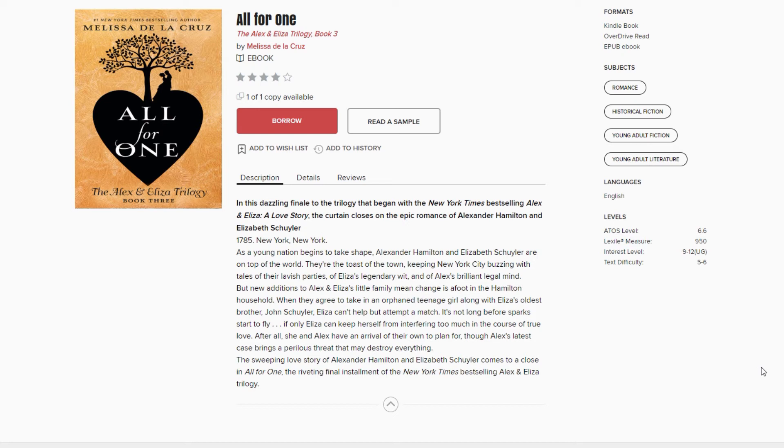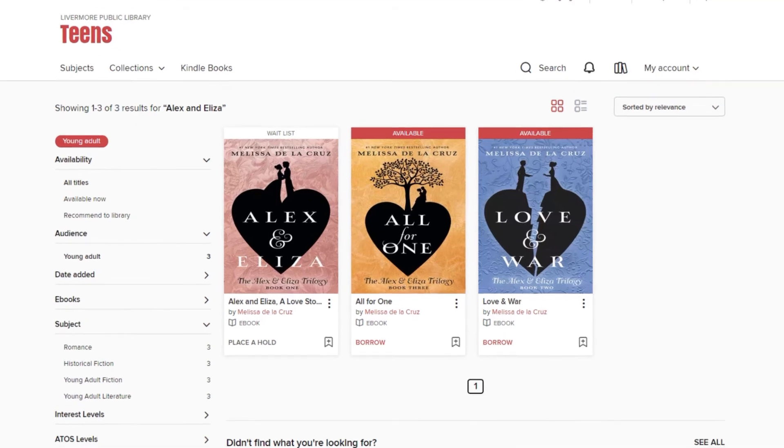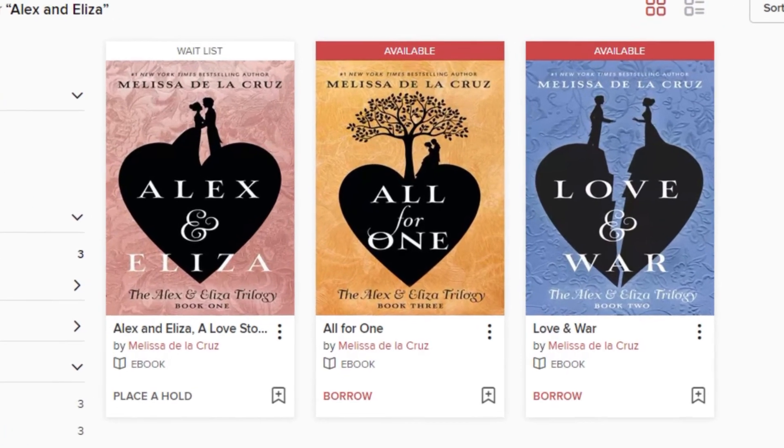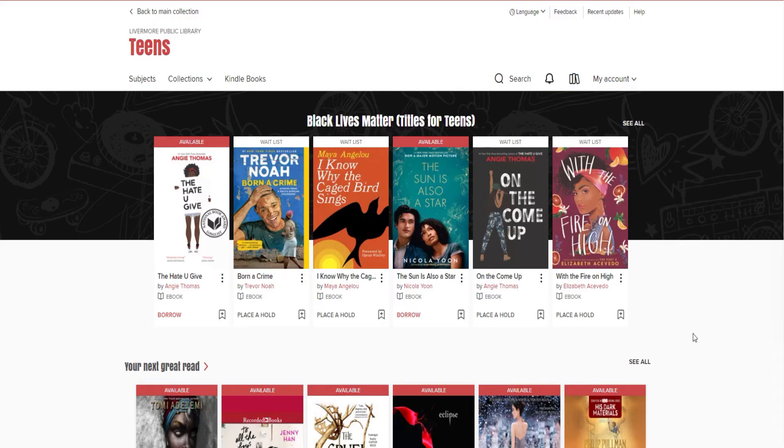Librarian Jennifer says this is filled with historical detail, Revolutionary War action, and an excellent cat-and-mouse game between Eliza and Alexander. Now, Librarian Jennifer has not yet seen Hamilton the Musical — shocking and appalling, right? So her previous knowledge of Alexander Hamilton was limited to his involvement in the formation of the United States. She had no idea he was an illegitimate child, of the drama within his family, nor of the deep love he and Eliza had for each other. So a good deal of the history in this story was new to her, but she can see why Alexander Hamilton has become the name on the tip of everyone's tongue.